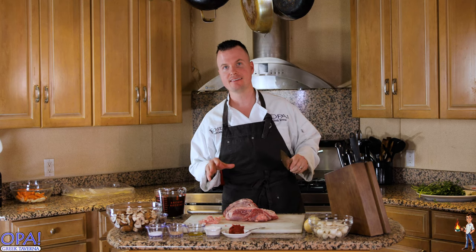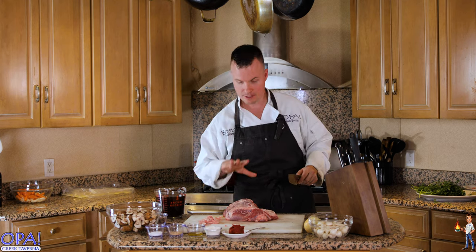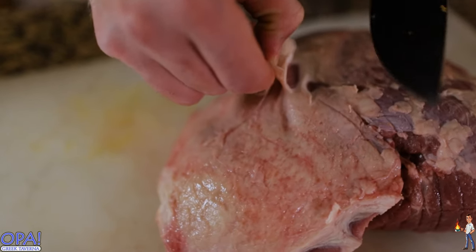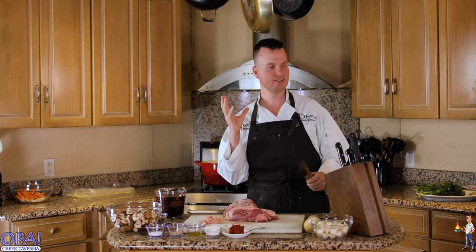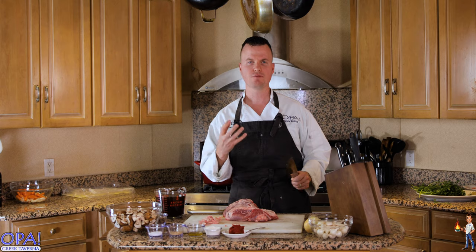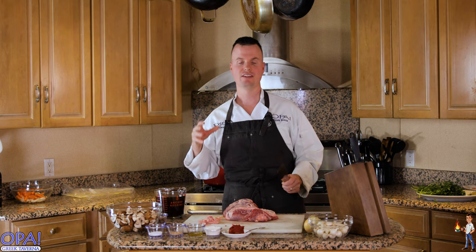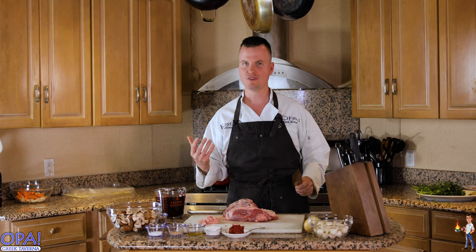The key ingredient that's going to make this recipe a signature dish at my restaurant is going to be the lamb. We're using a boneless leg of lamb imported from Australia. You can find this at your boutique grocery store. The lamb is going to add an extra layer of characterization to the dish — a little bit of gaminess, a little bit of smokiness. It's not a harsh gamey or smoky dish; it just gives subtle notes and richness that beef is lacking.